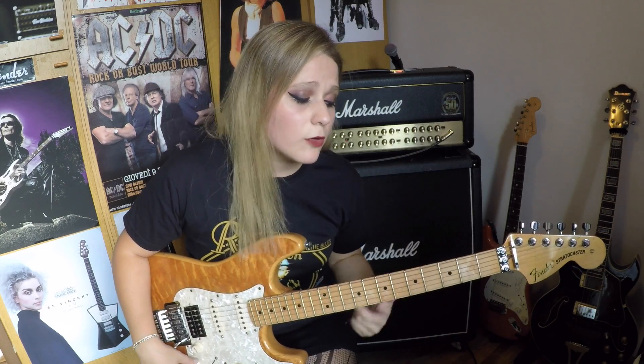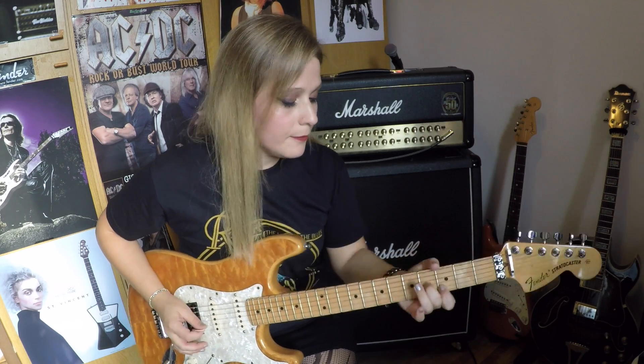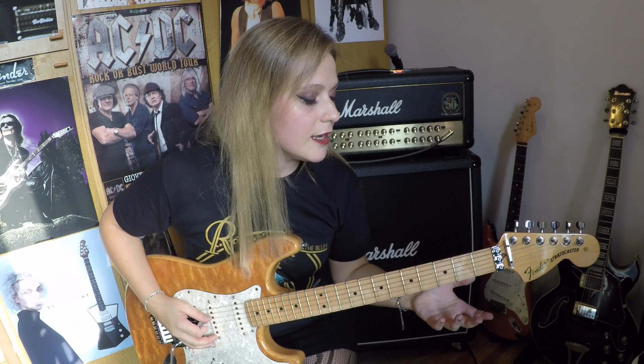A molti di voi mi hanno chiesto il tab o come funziona questo solo. Non è niente di difficile, è solo un'unione di slide, fraseggi blues, scale blues, cromatismi, pentatoniche minori e scale maggiori. Ad esempio inizio in pentatonica, scale blues, per poi passare a giocare un po' con le corde vuoto, anche stile inizio della solo di Wish You Were Here.